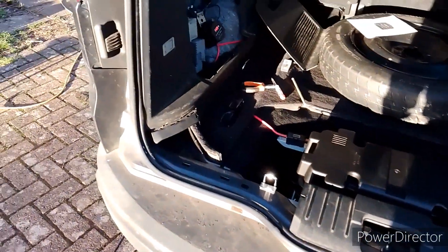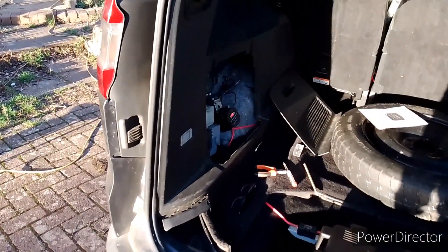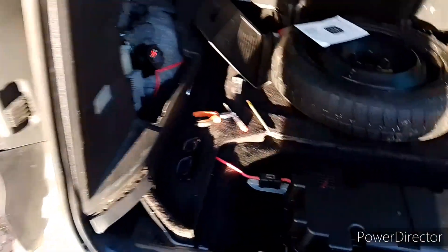We got there eventually. It's tested my patience for the last three days but I'm really happy with how it's looking now. Next task is to put the fuse box in, then we can bolt this frame back in and crack on with the build.